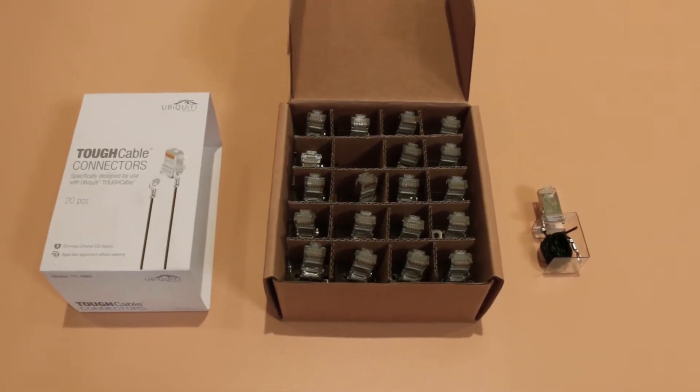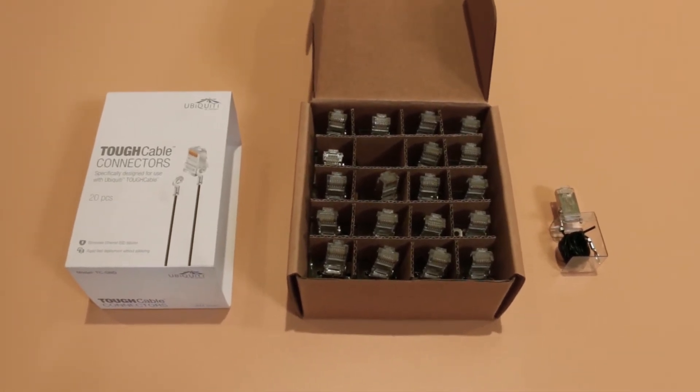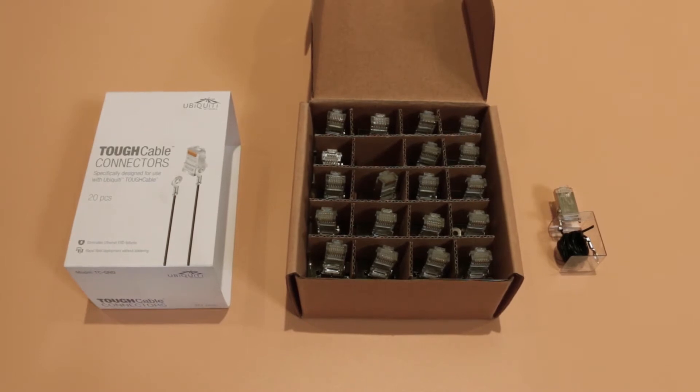Probably easier just to open up. These come in packs of 20, as you can see here. So what is it? This is an RJ45 connector that has a metal shroud on it.